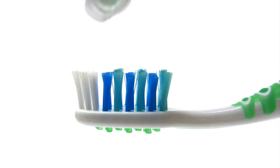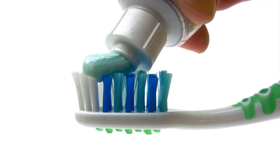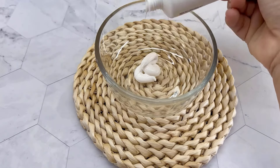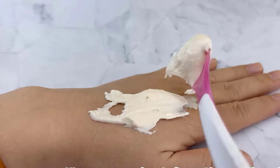Toothpaste, especially the non-gel variety, can also be used to remove hair dye from the skin. It contains mild abrasives and cleansing agents that can help lift the dye. Add some toothpaste to a bowl and a few drops of honey, mix well and apply this paste to the stained area.